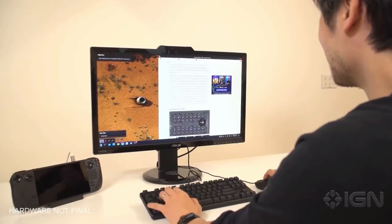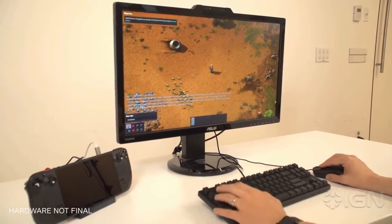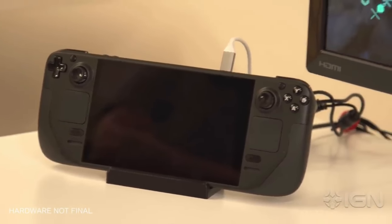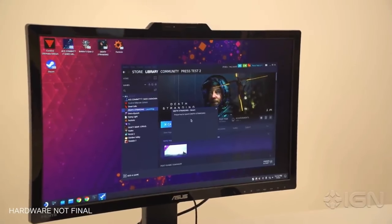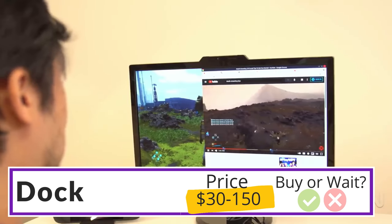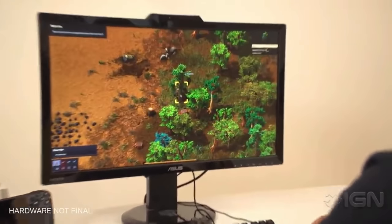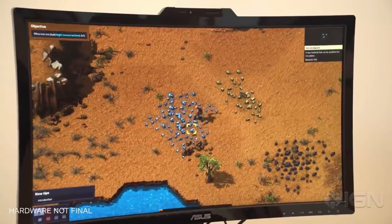I expect Valve's dock to be priced somewhere between the two options I've given. One last note is that they seem to be considering the slightly awkward placement of the USB-C port on top of the Steam Deck — based on hands-on demonstrations, it will likely be a stand you can sit the deck on with an L-shaped USB-C cable to keep the cable from sticking out. So I would say it's safer to wait for the Valve dock. Technically there's no reason you can't buy one now, but the fact that Valve's dock will be tailor-made and may come at a sensible price means you're better off waiting.